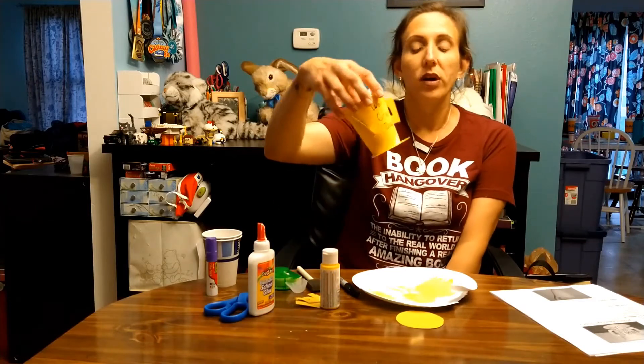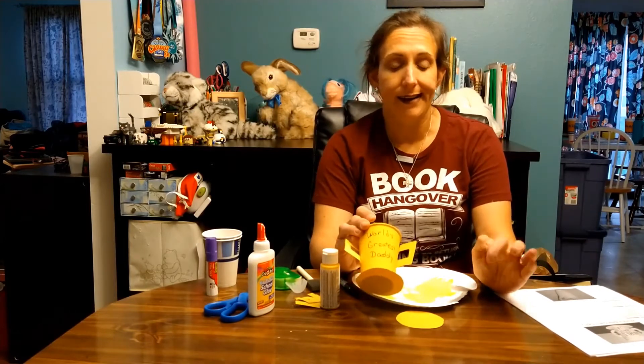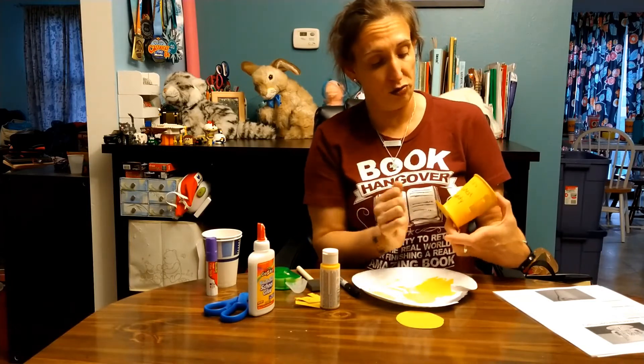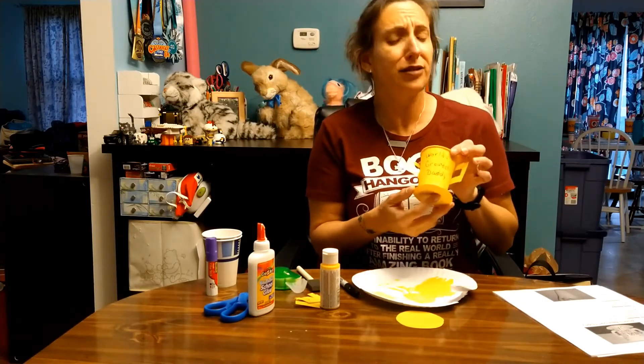The second Father's Day craft is a World's Greatest Daddy trophy. I'm going to give you some helpful hints because I made a few mistakes along the way. I do find it kind of difficult to write on round objects, so the handwriting doesn't look perfect, but daddy's going to like it anyway. For this craft you'll need a paper or styrofoam cup, yellow construction paper, yellow paint, glue, and a marker.